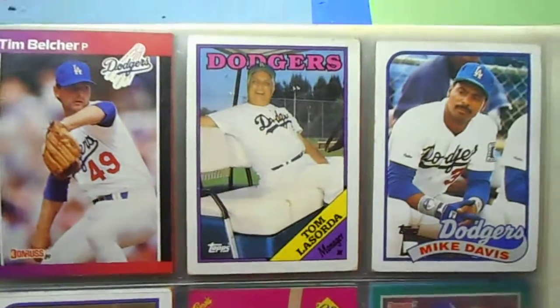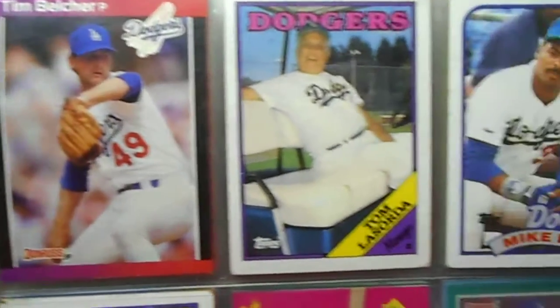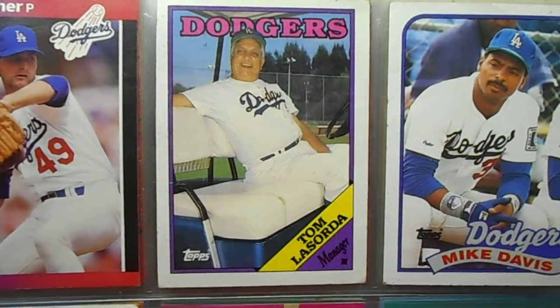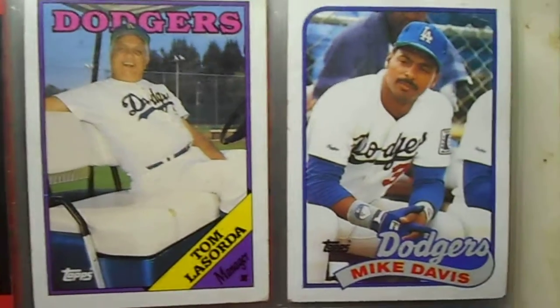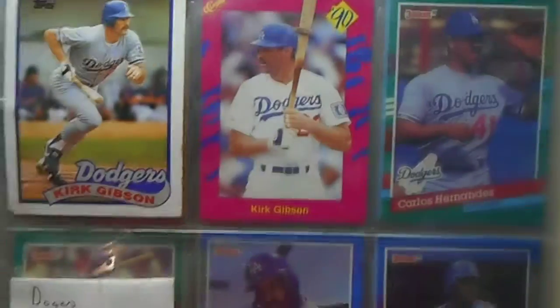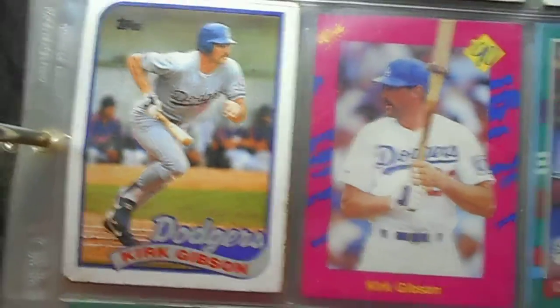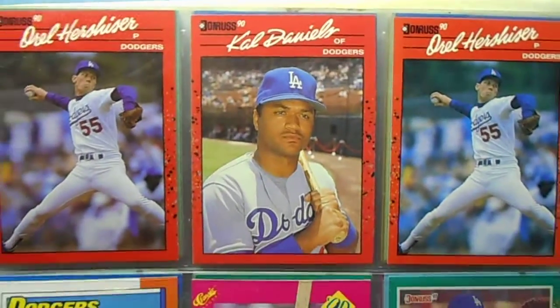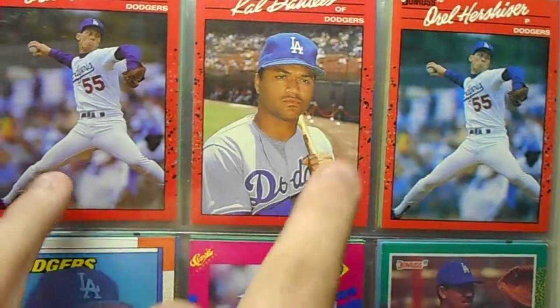We'll see here real quick what I got. Tim Belcher — I like the Tommy Lasorda, he's sitting on a golf cart, such a lazy guy. Mike Davis, two Kirk Gibsons there. Some 90 Donruss there too — the colors are different, a little brighter, more blue.